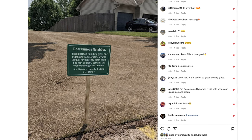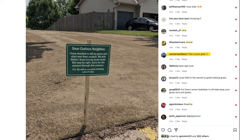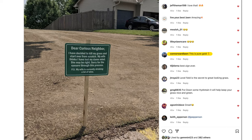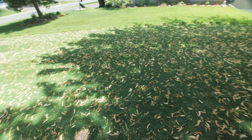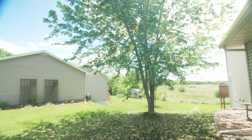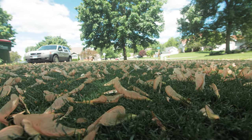By the way Connor, if you're watching, I'm the guy who put this Instagram post up last year that you commented on - just thought I'd throw that out there. But first I've got to clean up all these maple leaf seeds that fell the other night because it was so windy, and half of them aren't even off the tree yet. I am ready to burn these damn trees to the ground.